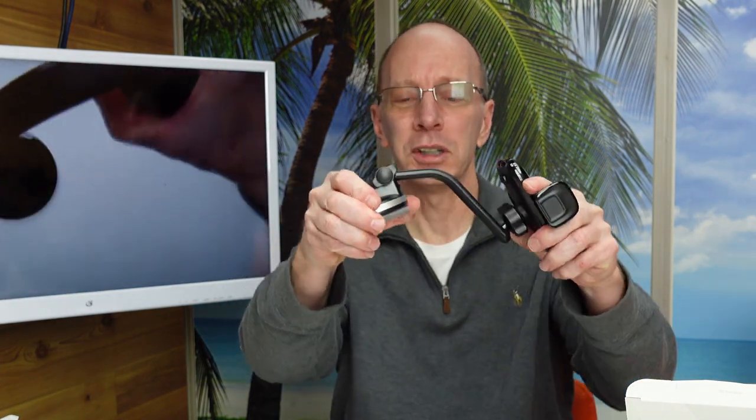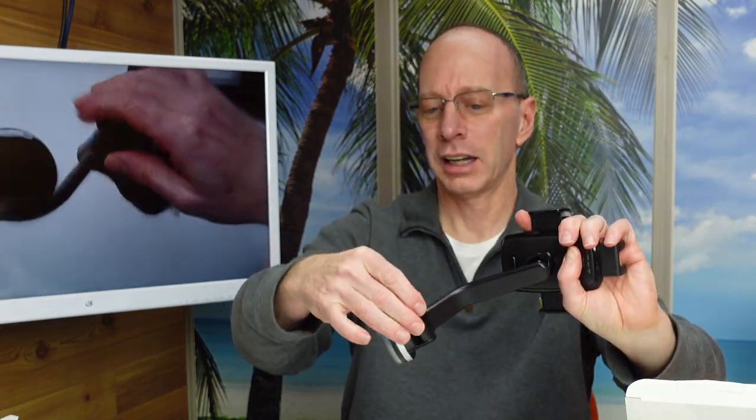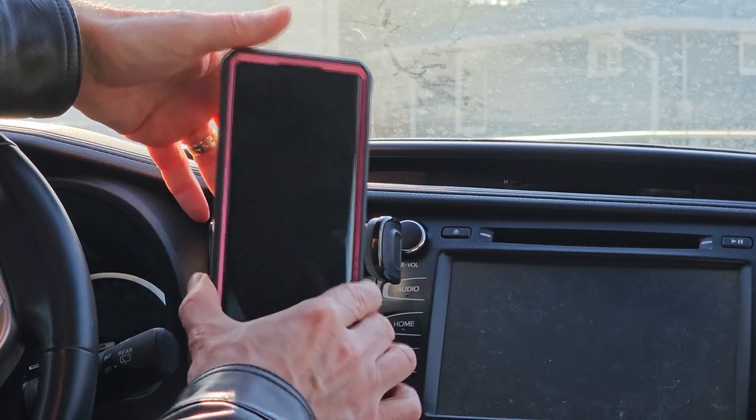This comes with two attachments. This part right here is adjustable, so you can adjust it in different angles, and it has a little knob to tighten that. It also comes with an air vent mount, which is nice to put in your air vent if you don't want to use a mount like this.